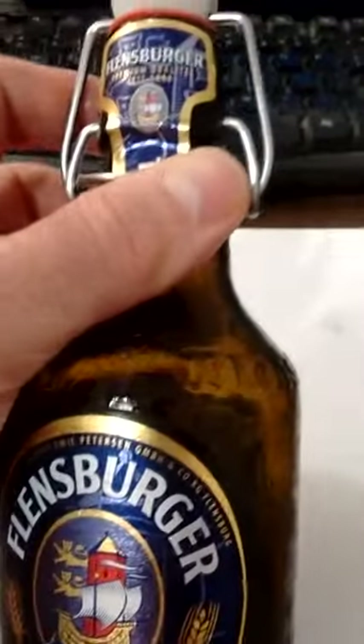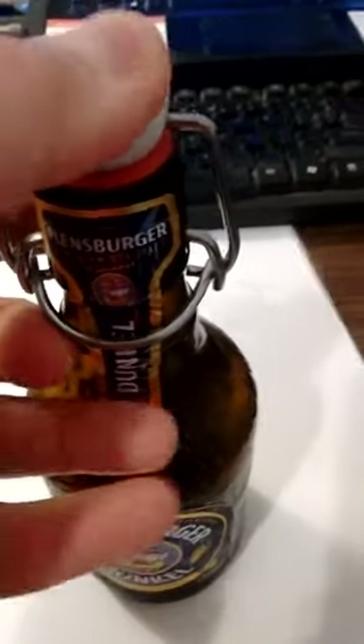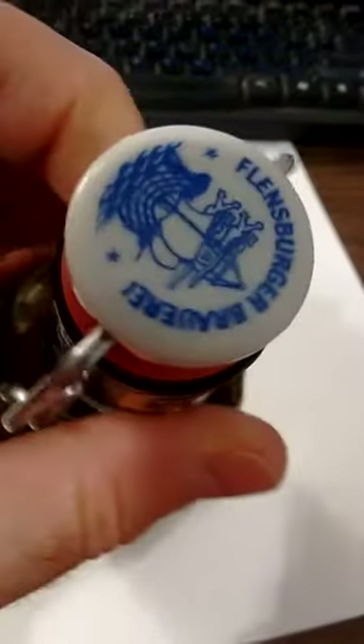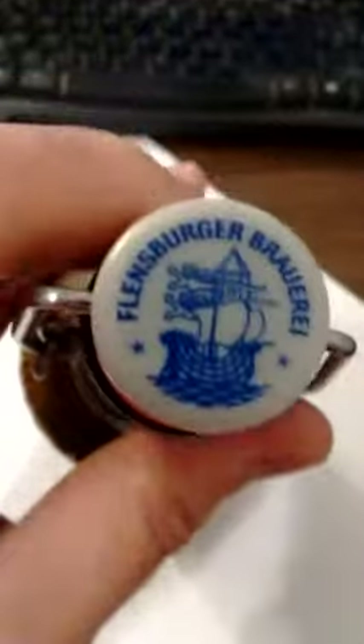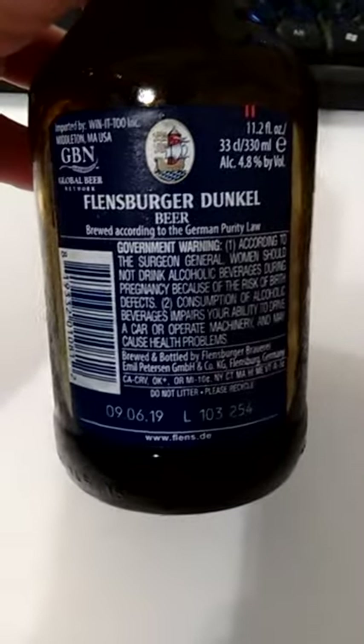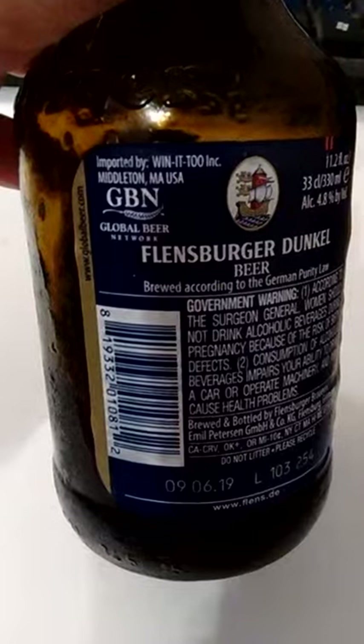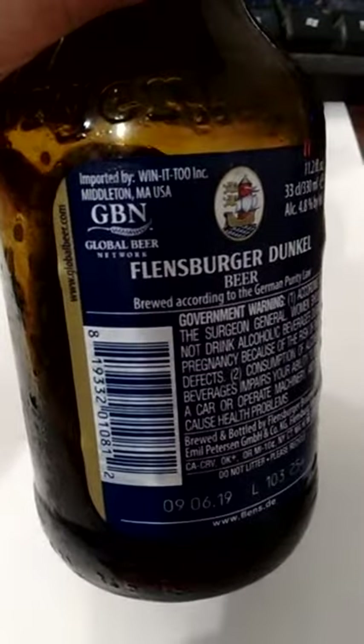It's got this weird thing where you open it — you pop it open. This thing comes up. Flensburger, Berger Baurai. On the back it says brewed according to the German purity law, imported by some idiots.